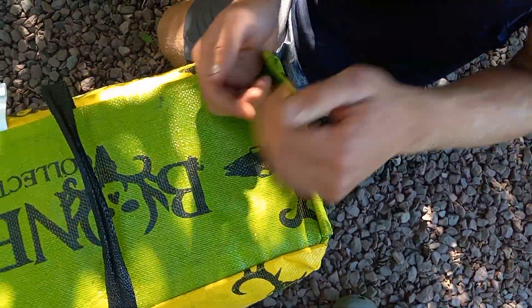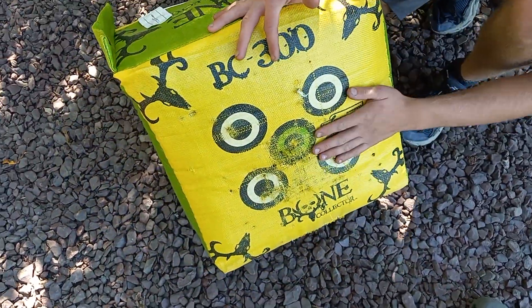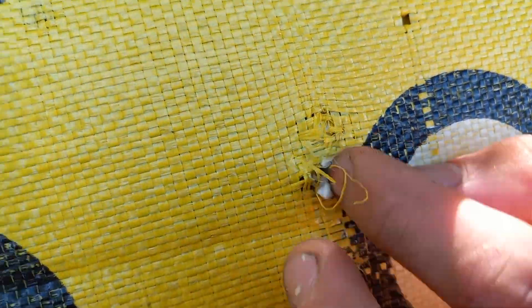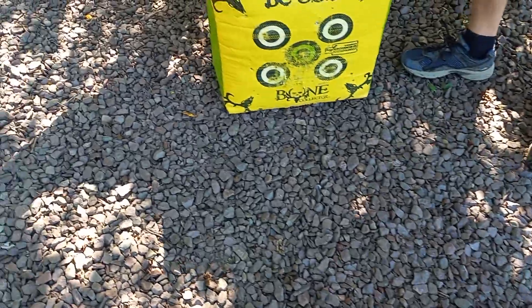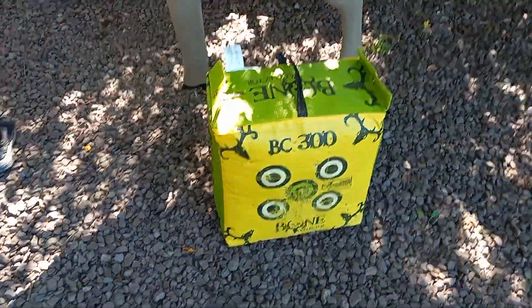It has the hangers up top and the handle like every target usually has. We're going to start off shooting this first. It has foam inside - I want to point that out - so that'll start to pull out as it gets older.